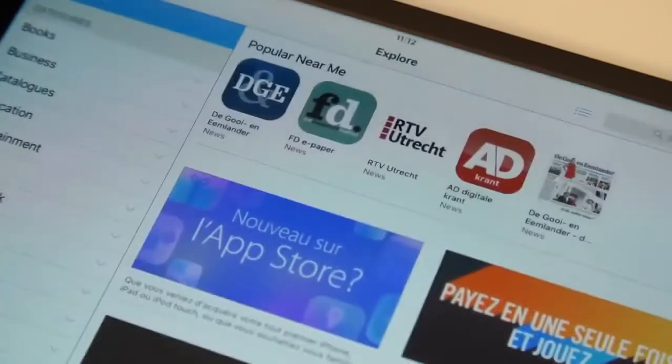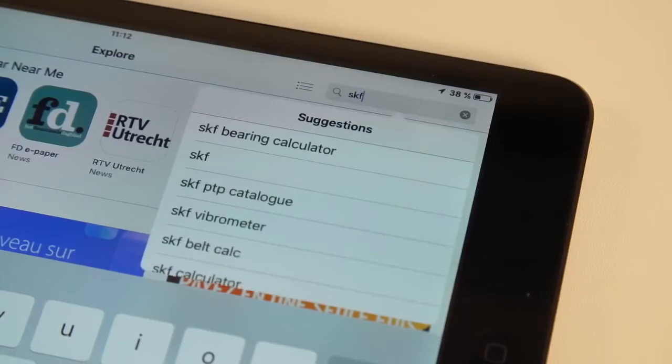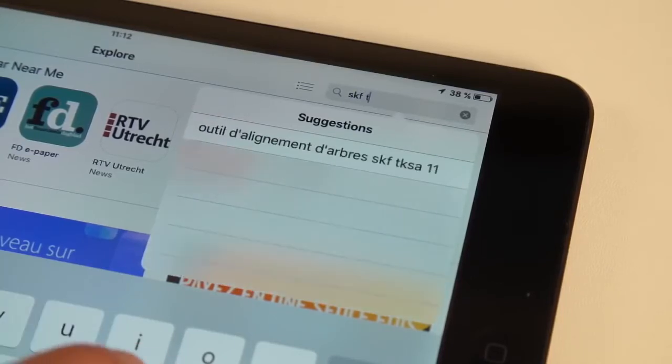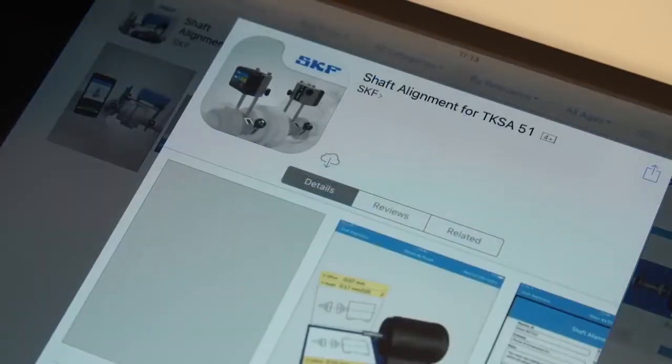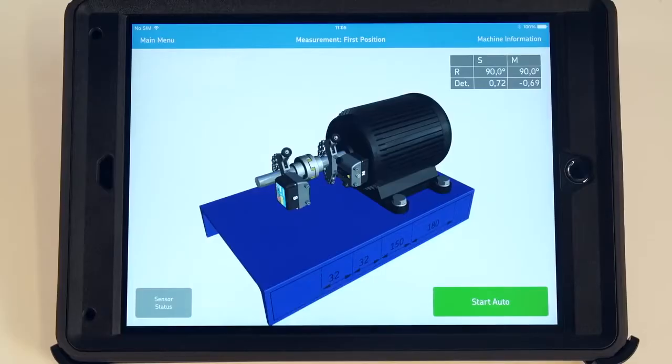The TKSA51 works with Apple iOS and Android tablets. SKF recommends using the tablet in a rugged case to provide extra protection. The TKSA51 measuring units are operated with an app that is available free of charge from the Apple App Store and Google Play Store. The app communicates with the tablet wirelessly using Bluetooth.